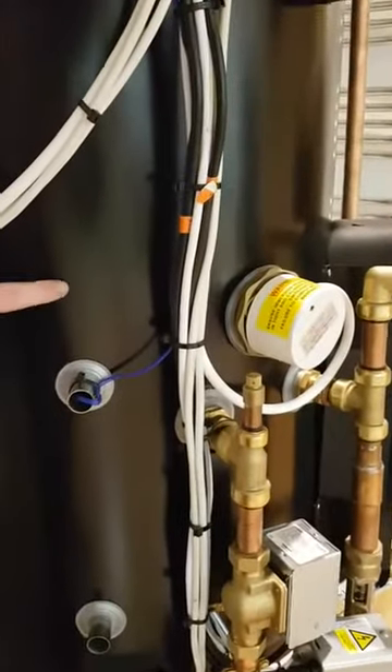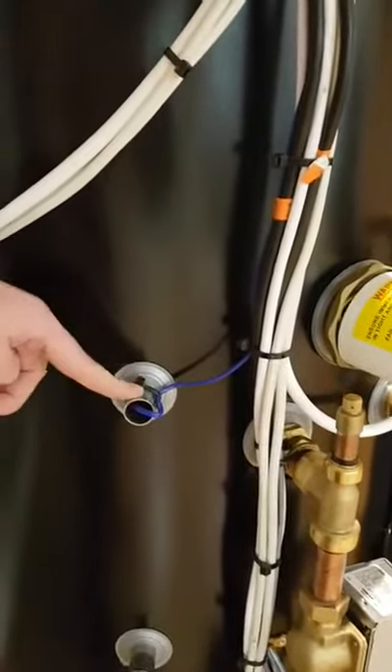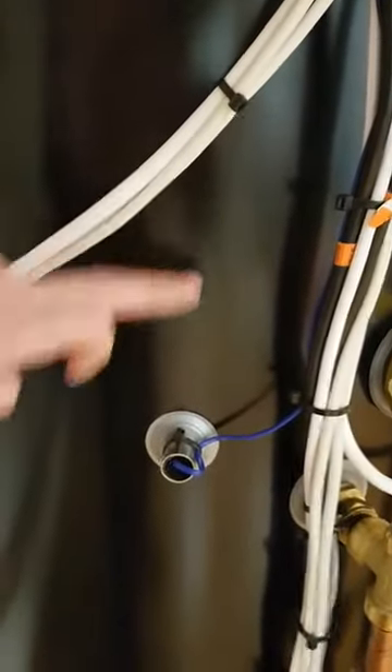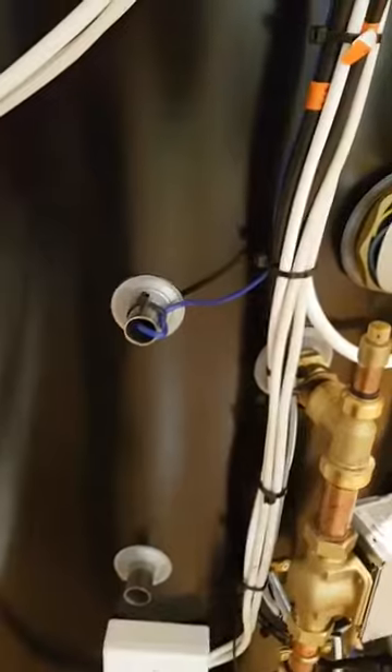The other thing to watch out for is the height. Notice on this cylinder the pocket is quite low. The cylinder sensor must be at least level with or above the immersion. If it's below the immersion — down here or in here — you will get this error every week when it does a Legionella cycle.